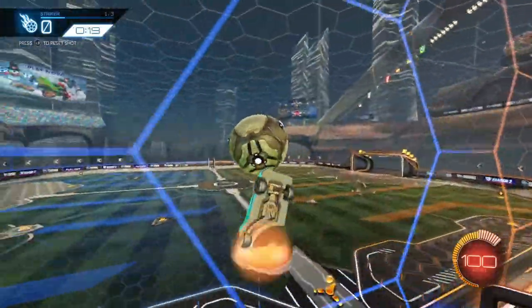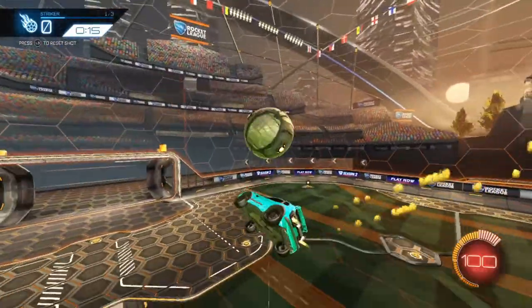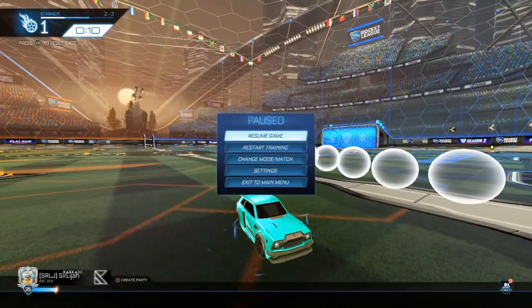All right YouTube, what's good? Shalajah back with another video, and today I'm going to be teaching you guys how to do ceiling shots. I'm not going to waste any more time so let's get straight into it.